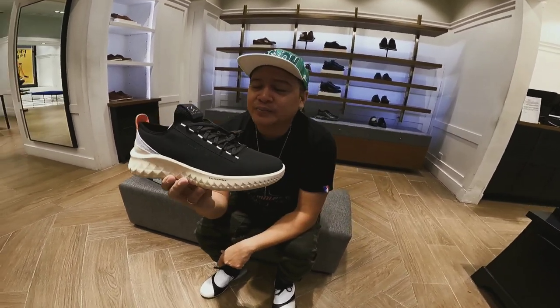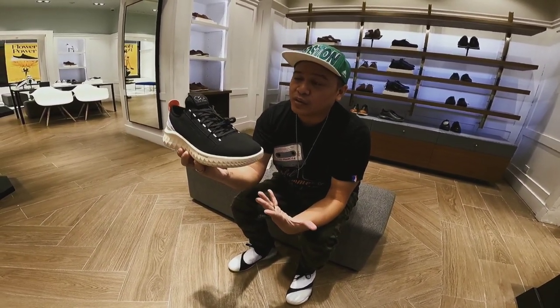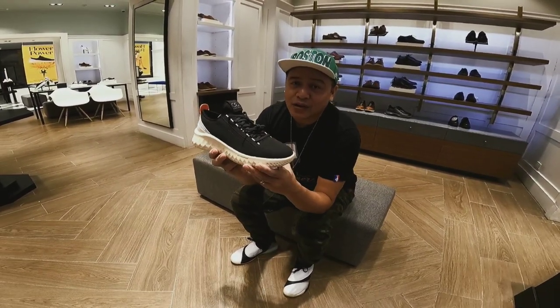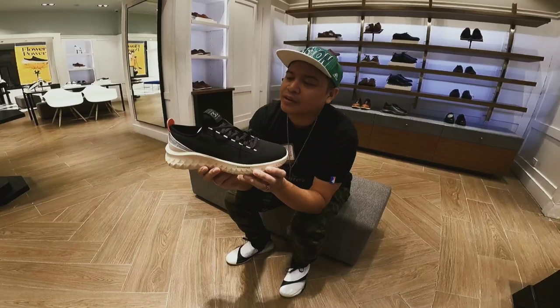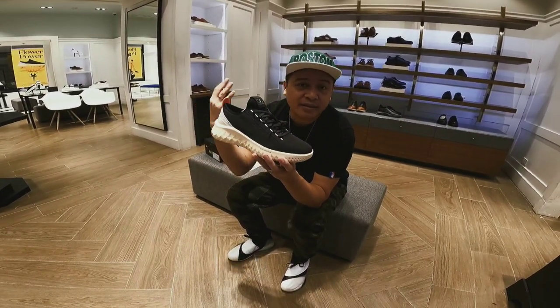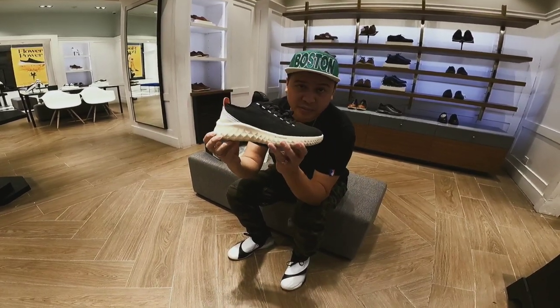If you know, ang Cole Haan — kilala siya sa mga casual leather shoe, formal shoe. But now, nag-upgrade ang Cole Haan. I think two or three years ago. And now this is the brand new shoe, and I'm amazed.